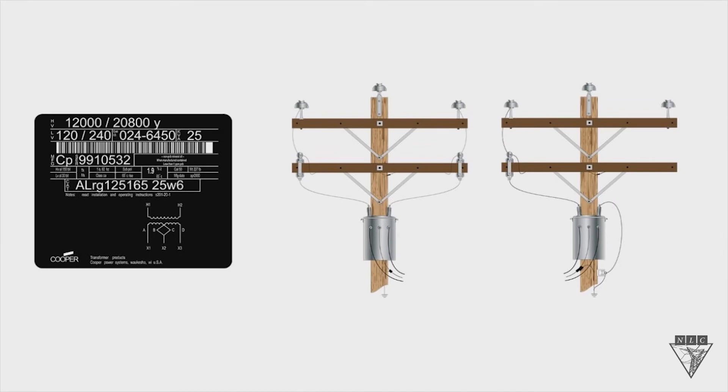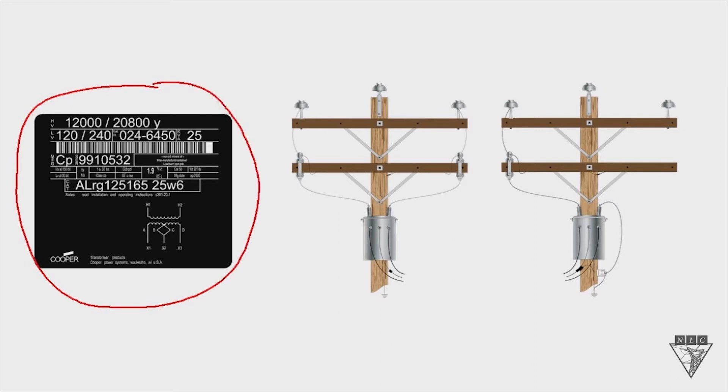Today we're going to look at the transformer nameplate, and in particular we're going to focus on the high voltage rating of that transformer nameplate. Let's first look at the lower number of the two: the 12,000 volts. This 12,000 volts is an important number — it's what the primary coil of the transformer is rated for, meaning the insulation on that primary coil can handle 12,000 volts.